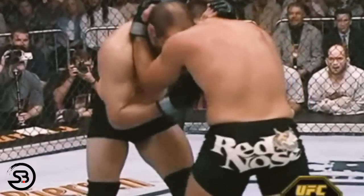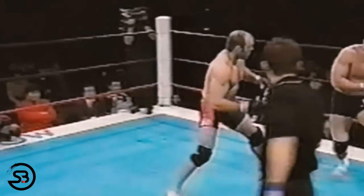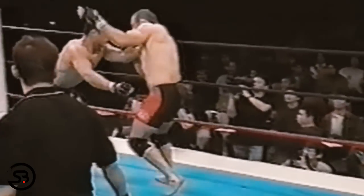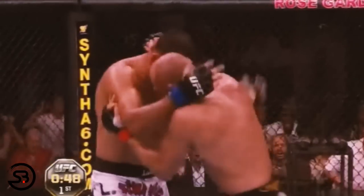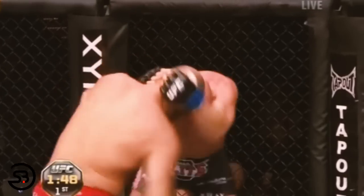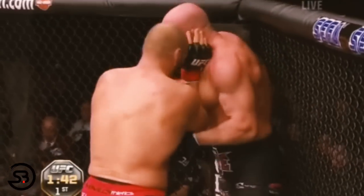The two main strikes from the single collar tie are the uppercut and the hook. Ideally you alternate between them to keep the opponent guessing, and also because the uppercut is likely to lift their head up, which sets up a hook to come over the top of their shoulder. Randy would always also alternate between grips, changing collar ties from one side to the other before resuming punching.